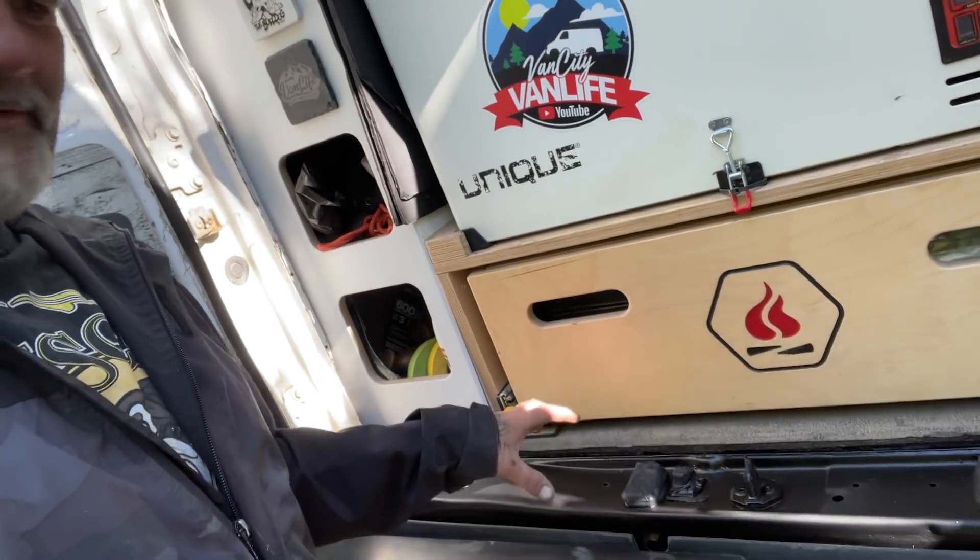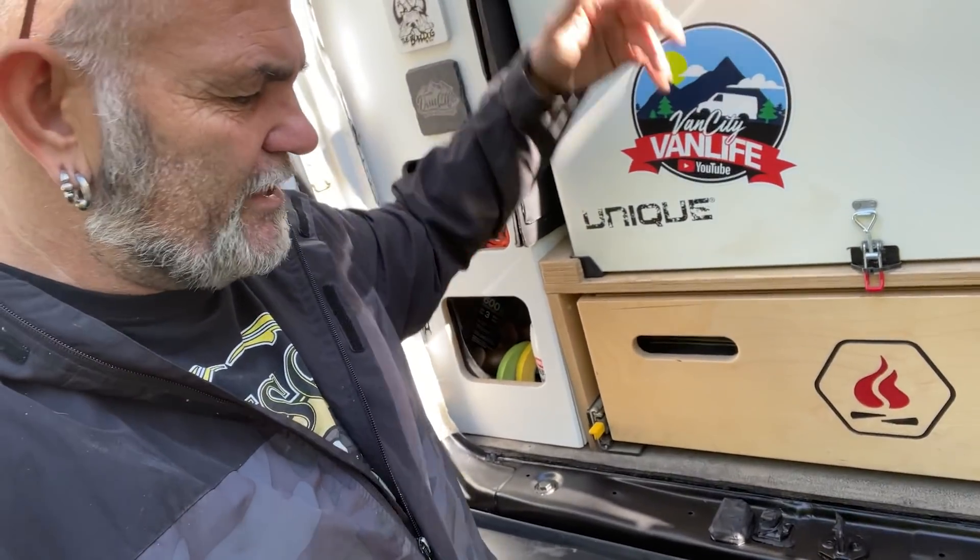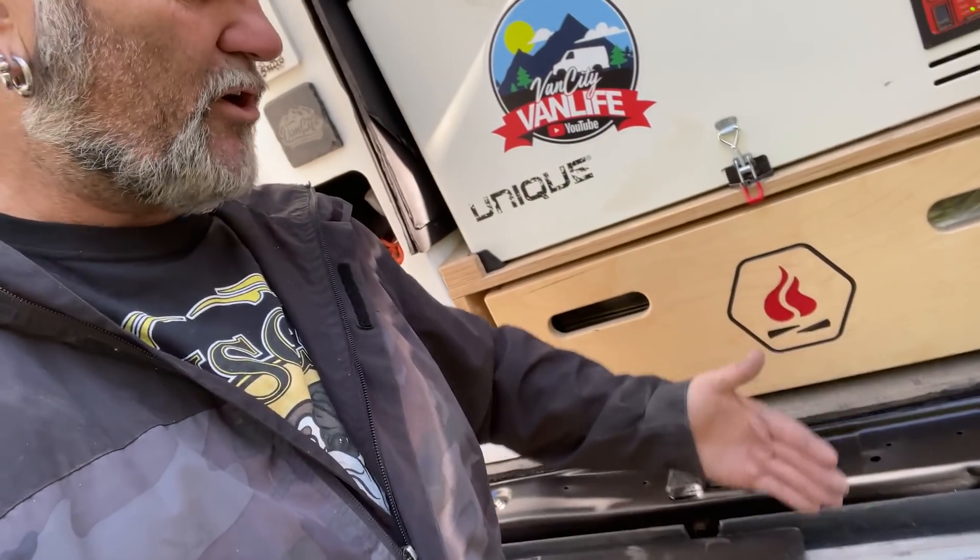This area takes a fair amount of abuse, whether I'm using it as a step to climb up on things or it's just the doors brushing against everything.